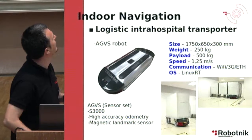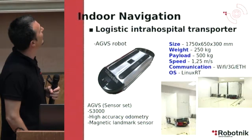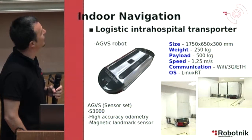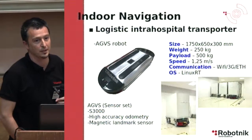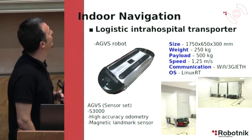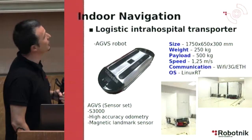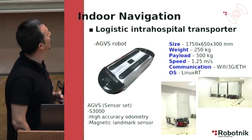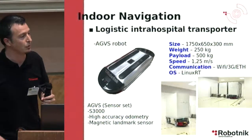The robot we used is an AGVS robot. It can handle trolleys up to 500 kg and has a speed of up to 1.25 m/s — it can go faster, but is limited due to operating in a human environment. The sensor set includes two S3000 laser scanners, high-accuracy odometry, and a ground truth localization system based on magnetic landmarks.